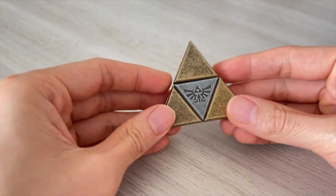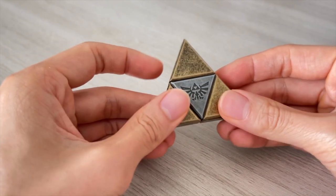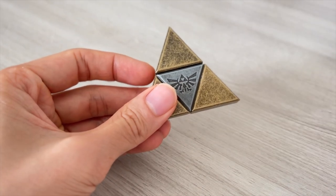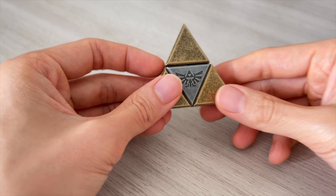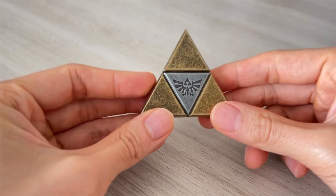This is the Cast Triforce puzzle, another limited edition Hanayama puzzle, crossing over with Nintendo's Legend of Zelda. After the Hyrule crest, this is the second puzzle in the series, and I think it is more beautiful and feels even better in the hands.